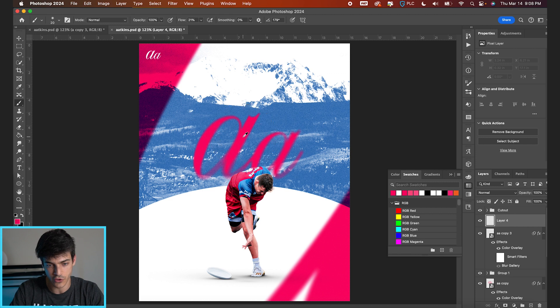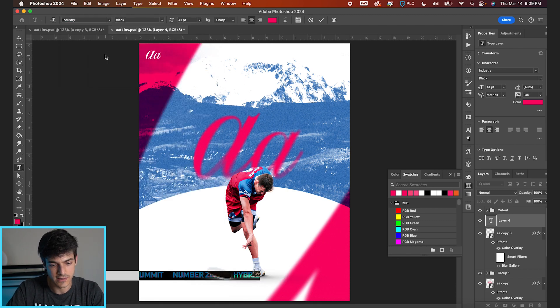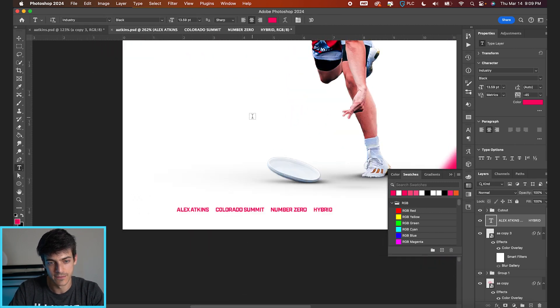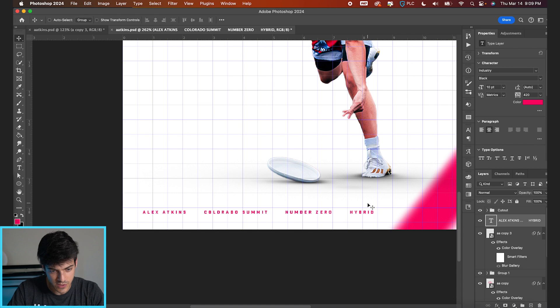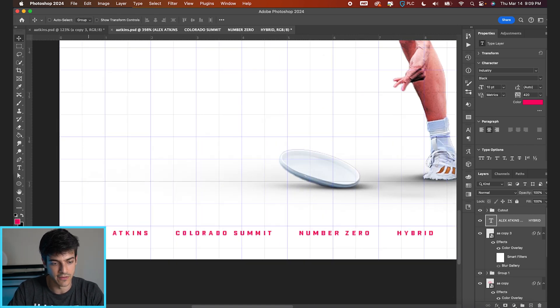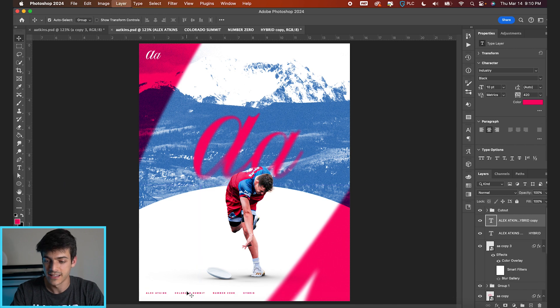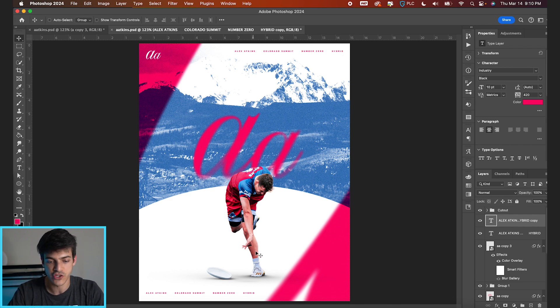Make a new layer, hit T for the type tool, eyedropper this pinkish red, and type out: Alex Atkins, Colorado Summit, Number Zero, Hybrid. The font is Industry — a much cleaner, easier to read font than Nautica. Bring the sizing way down; in your character panel choose a font size around 10. Bring the spacing up to 420. Place it one box from the left and about one box from the bottom. Duplicate this layer and bring it up to the top with the same margins, so the text mirrors on both top and bottom.